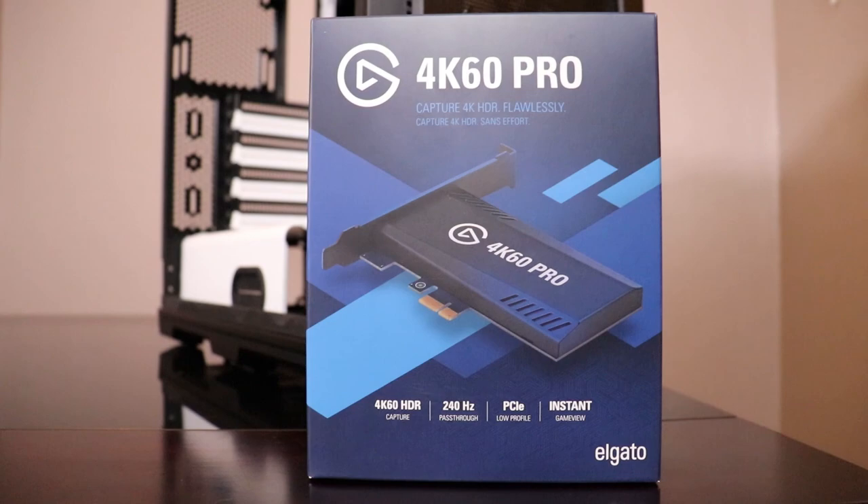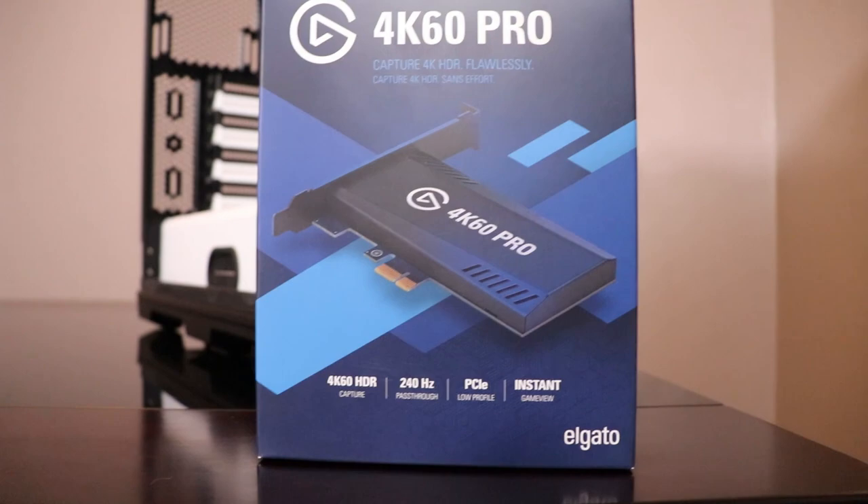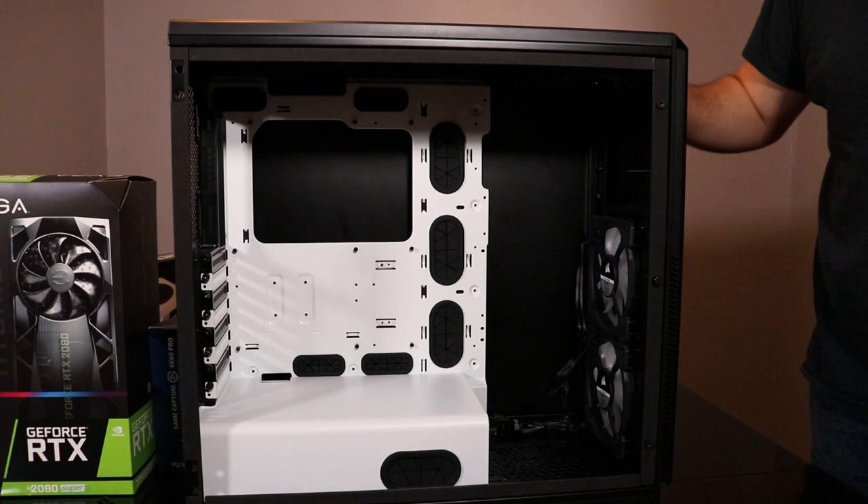In order to capture gameplay and anything else on screen that I might deem worthy to go in a video, I'll be using an Elgato Game Capture 4K60 Pro, which also has flashback recording so we can save those awesome moments as they come.